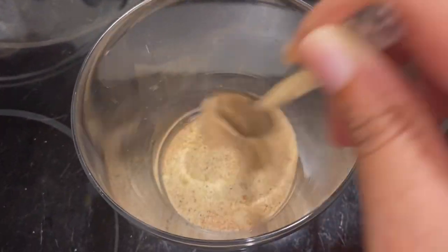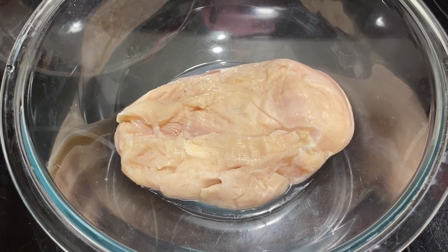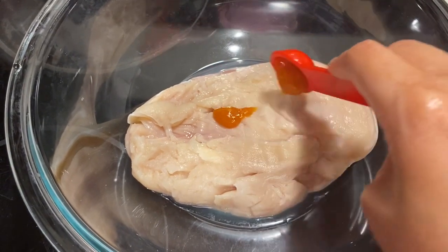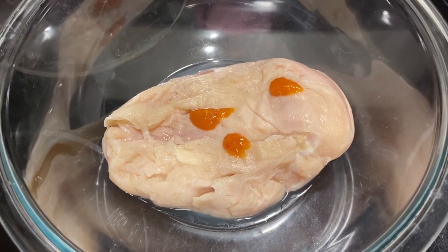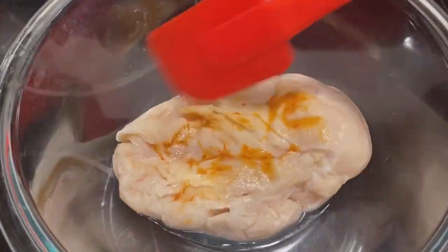The chicken should be cleaned and brined before using. I'm using one pound of chicken breast. I am adding a teaspoon of hot sauce — you can use whatever you want, but I am using scotch bonnet here. Spread the hot sauce over the chicken.